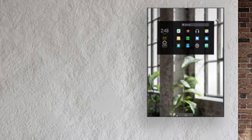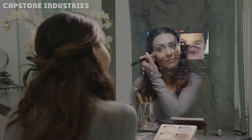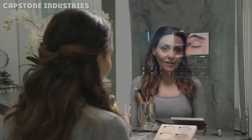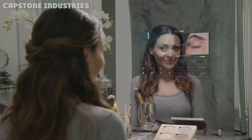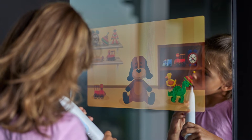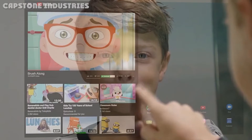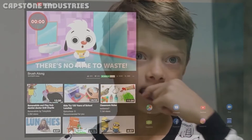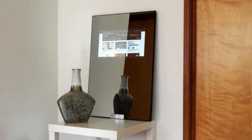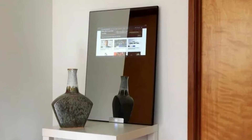Regardless of overall mirror size, the 18.5-inch display is the same. In effect, it's an Android tablet integrated into the larger glass, sealed so as to be IP64 water resistant — it can handle some steam or water splashing in a bathroom, for example. Don't expect iPad Pro levels of performance here. Capstone is using a Qualcomm Snapdragon 665 running Android 10 with 4GB of memory.